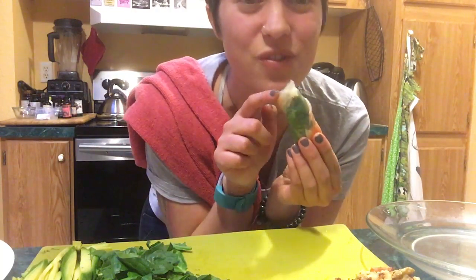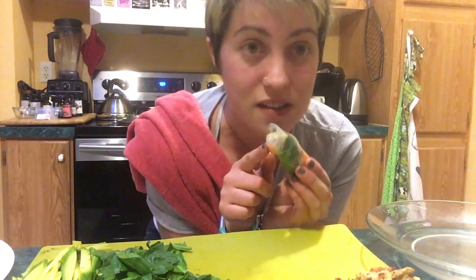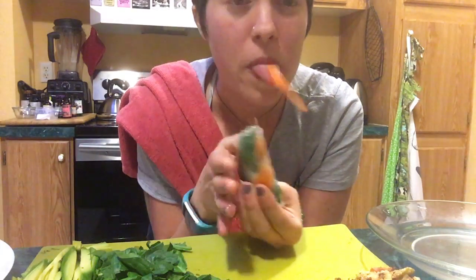Okay friends, now you can either keep making more or you can test your first one. Sometimes it's fun to dip it in soy sauce or coconut aminos — there are so many yummy sauces you could make to dip it in. I'm going to try this now. Ready? It's so good.